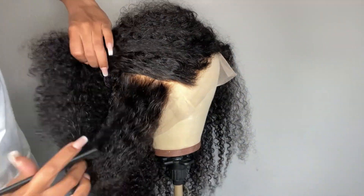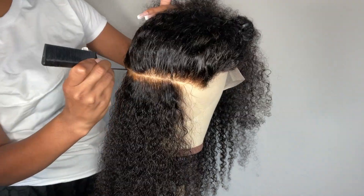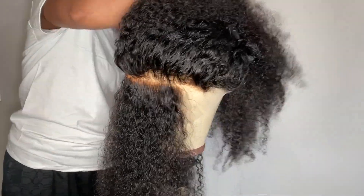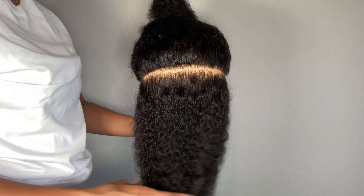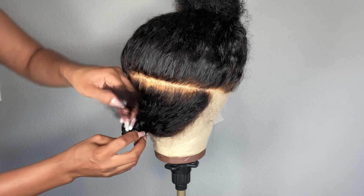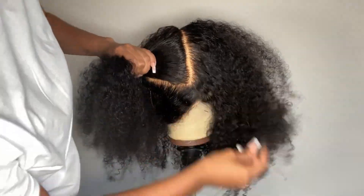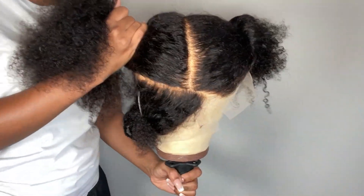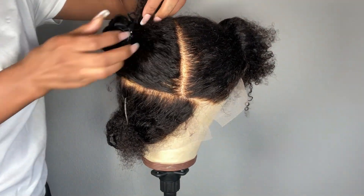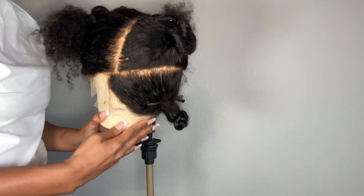Before we install the locks, I'm going ahead and parting the hair starting at the nape of the head. I'm trying to part around that stretchy lace just because it looks a bit different than the regular lace of the wig, and it also helps to keep everything nice and organized. Now I have the hair broken into larger sections and I can really start to work on the wig.